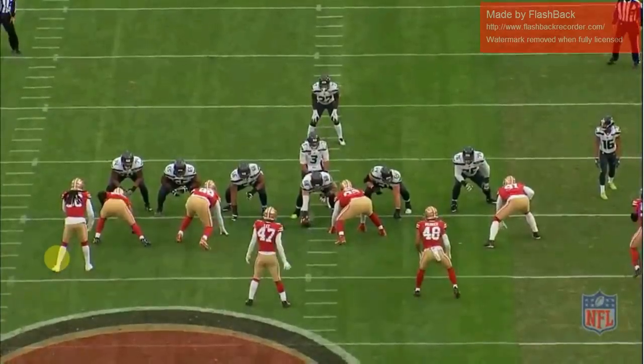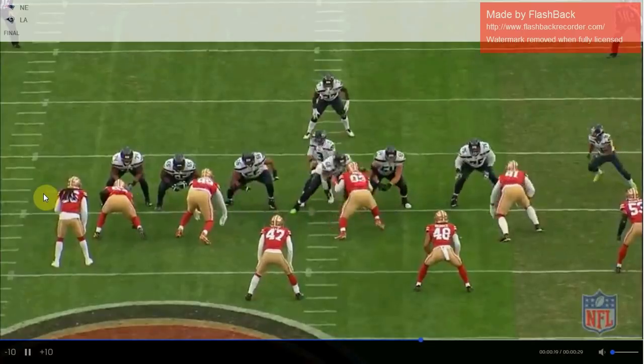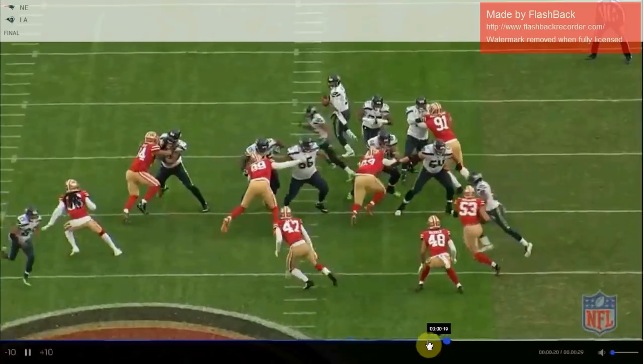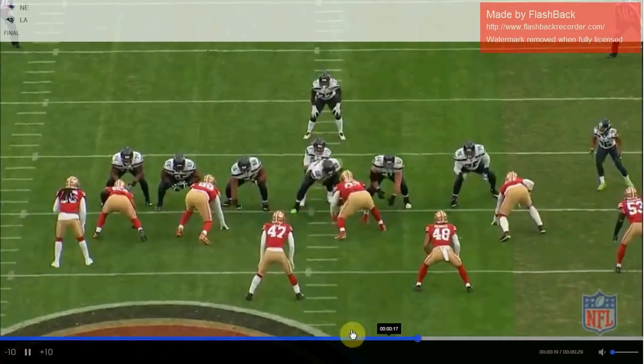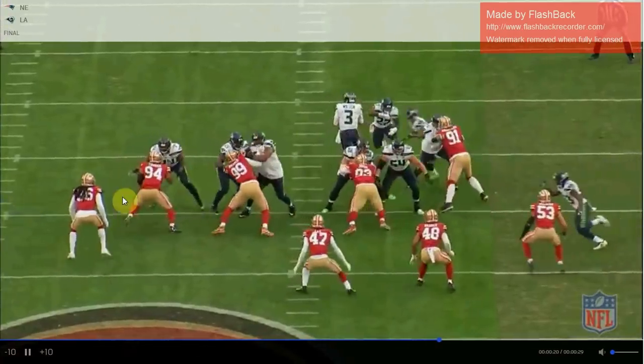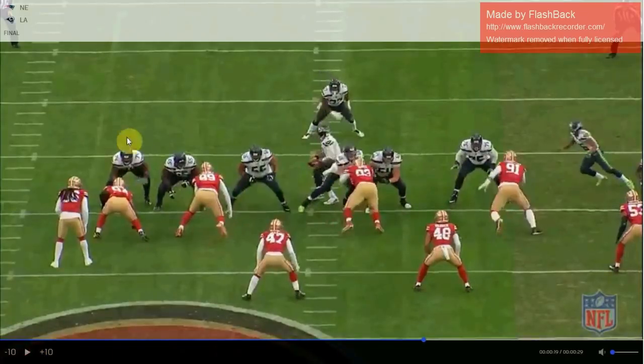Compare that to last season. Here was the strong side defensive end, Solomon Thomas. He's not outside the tight end — he's head up on the tight end, slightly shaded to the inside. That's called a 6-I technique, a 6 with an inside shade. Head up with the tight end is a 6 technique; 6-I is slightly inside.